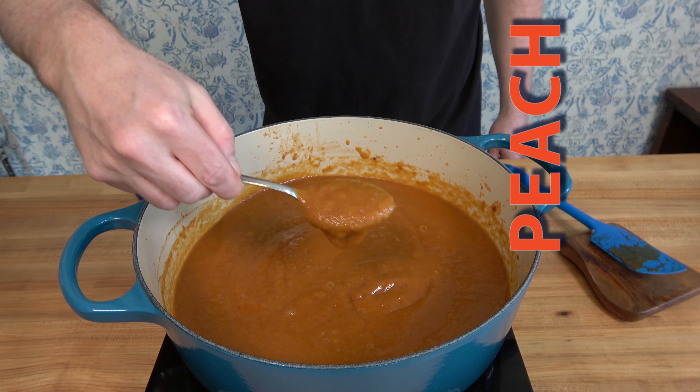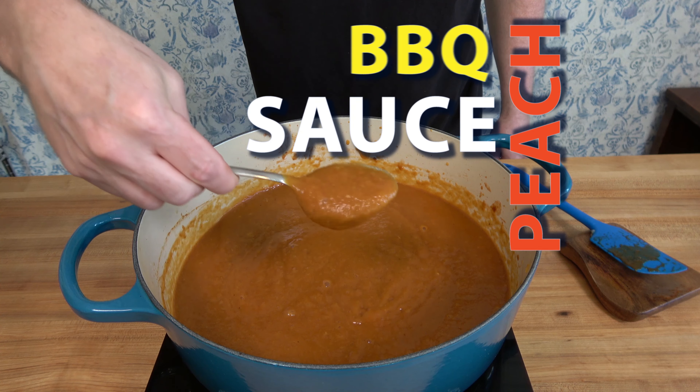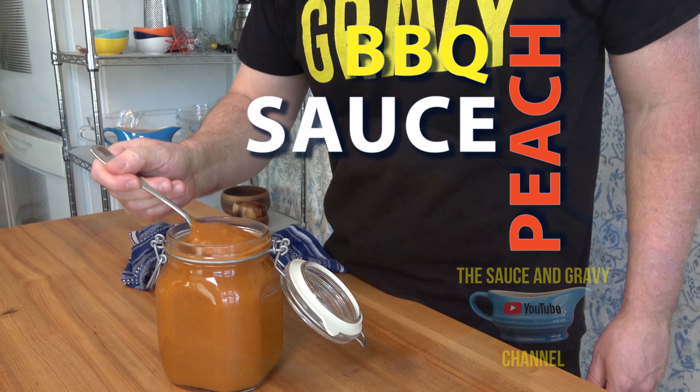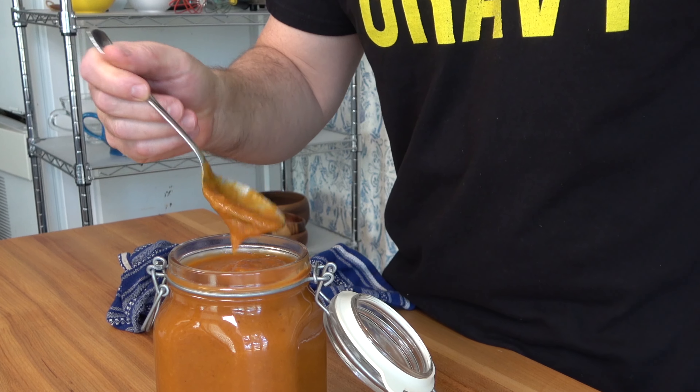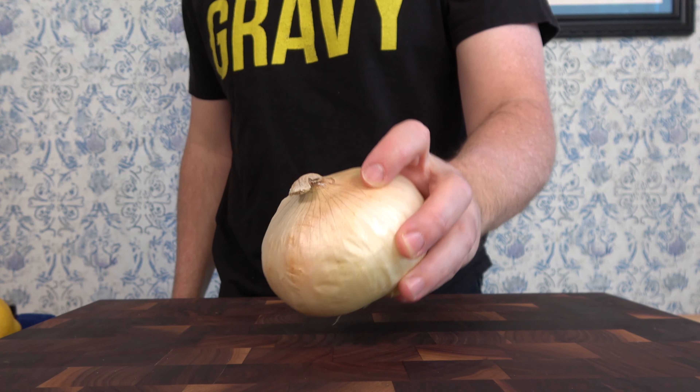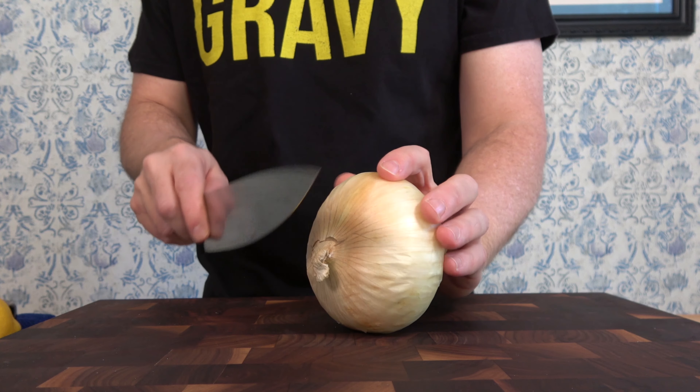Welcome, all you sauce and gravy lovers out there. Johnny Mac here with the Sauce and Gravy Channel. Barbecue season is here — stoke up those grills! Let me show you how to make a peach barbecue sauce. Buckle up, let's go. Let's begin with the prep work — there's really not much to it, and you'll see it's a fairly easy recipe.